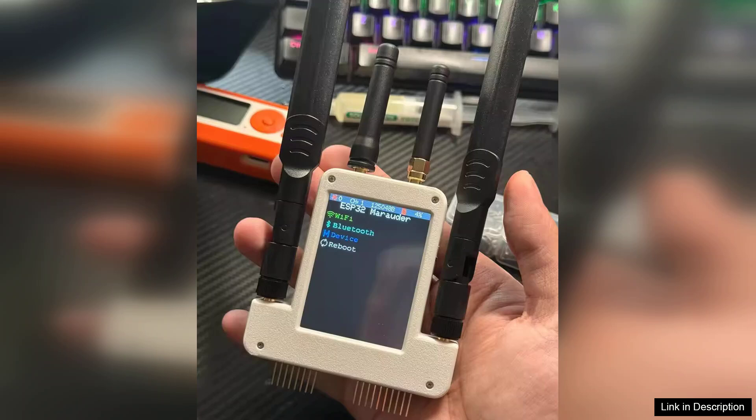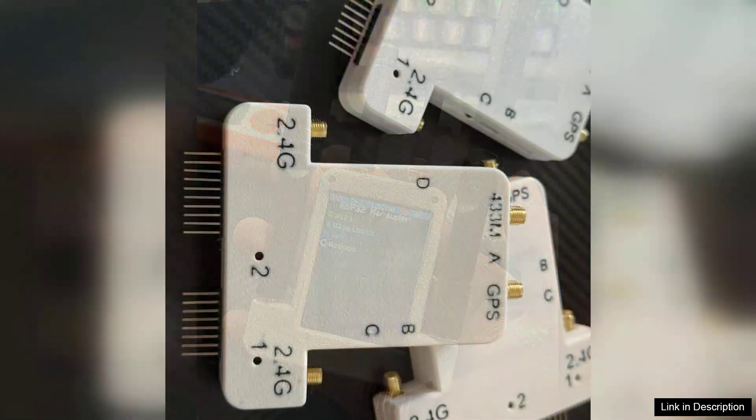Adding to the functionality, the onboard GPS module is a significant asset for location-based applications. Its accuracy and quick acquisition time make it suitable for tracking systems, outdoor navigation, or any project that requires geolocation data.